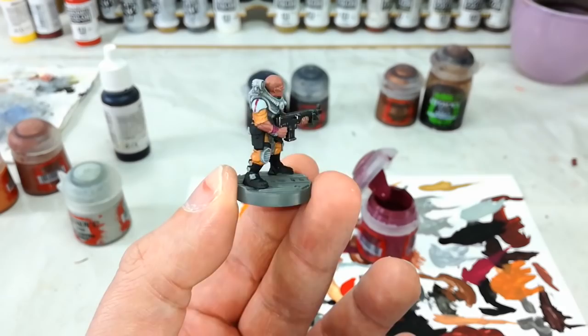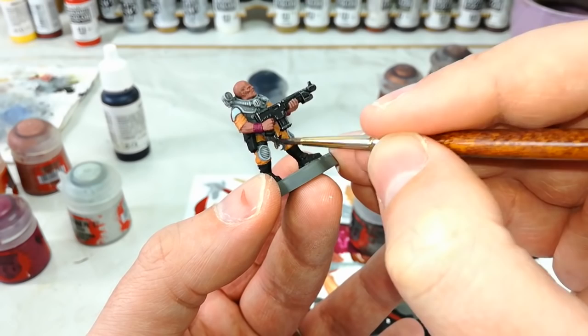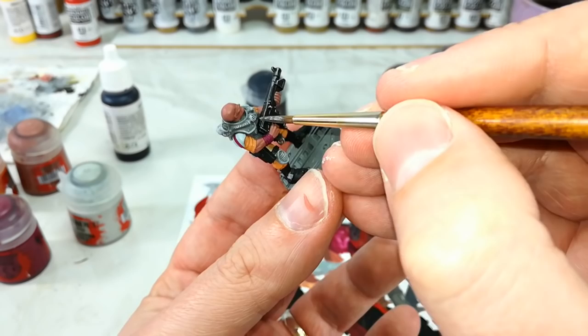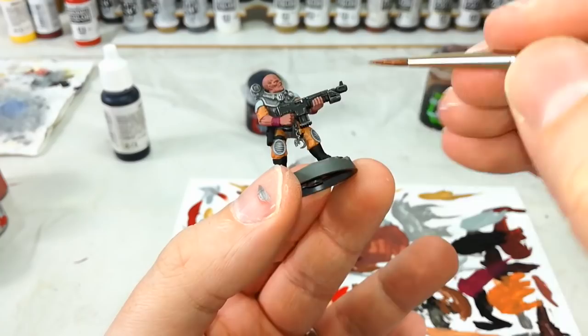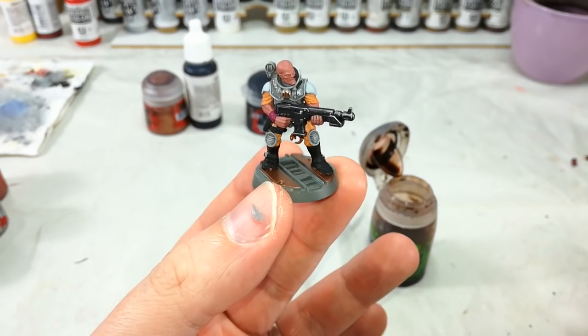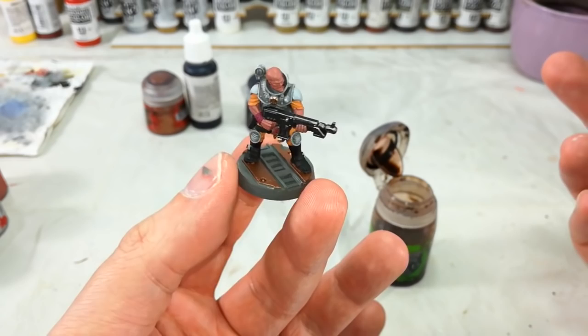Any chains or buckles and stuff like that, get in there with your Leadbelcher and start filling those areas in. The big ribbed pipes tend to look pretty cool done in Leadbelcher as well — it's up to you, cruise around and add as much as you like. Then last of all, any cult icons and little bits you want to look sort of brassy, just get your Balthazar Gold and go over the top of the silver — nice and simple. At the same time I've touched in just a couple of areas on the base with that as well.